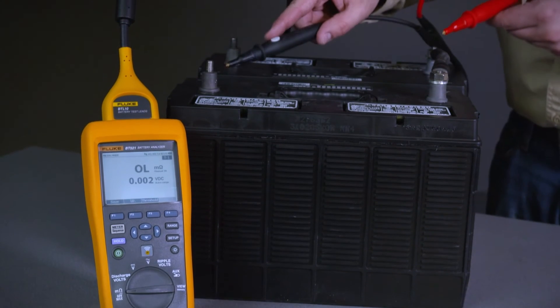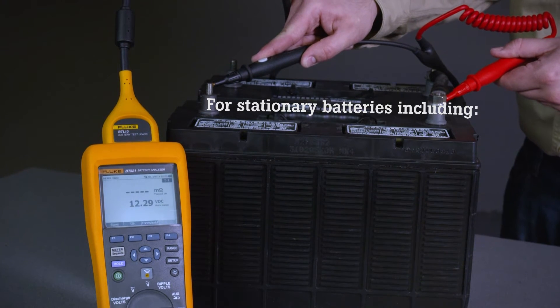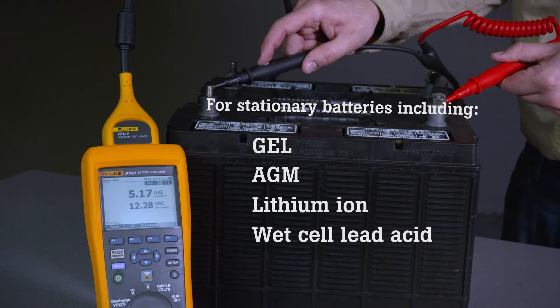The 500 series battery analyzers have been specifically designed for measurements on stationary batteries of all types, including gel, AGM, lithium ion, and wet cell lead acid batteries.